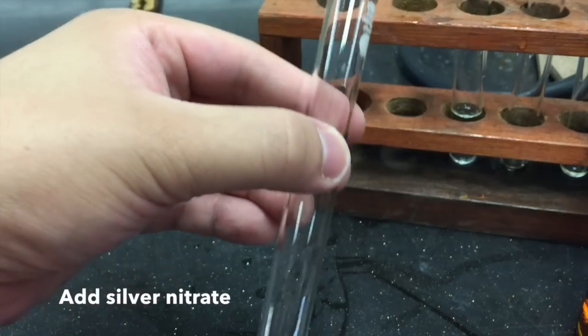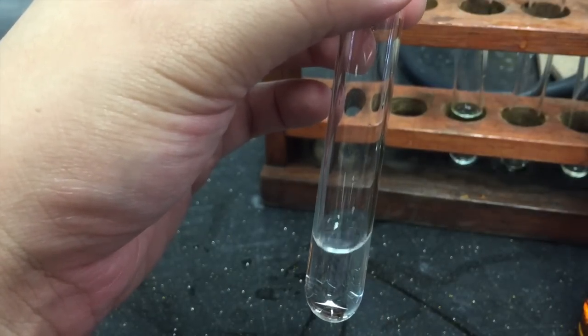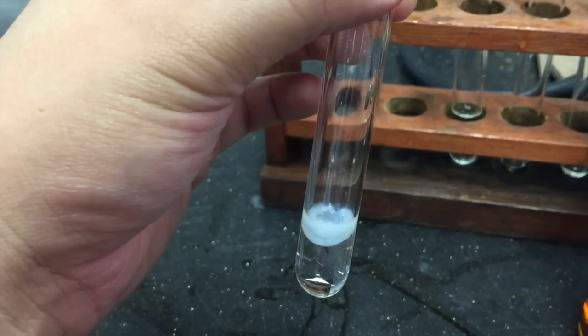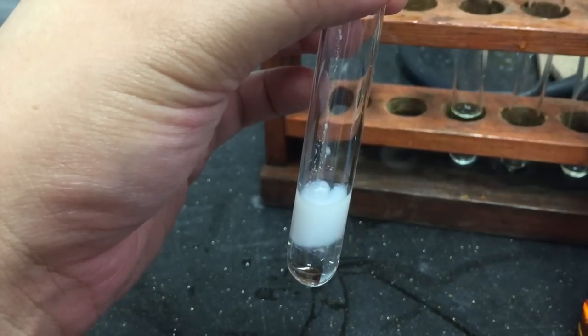Proceed to add a few drops of silver nitrate solution. You will see that a white precipitate forms immediately.